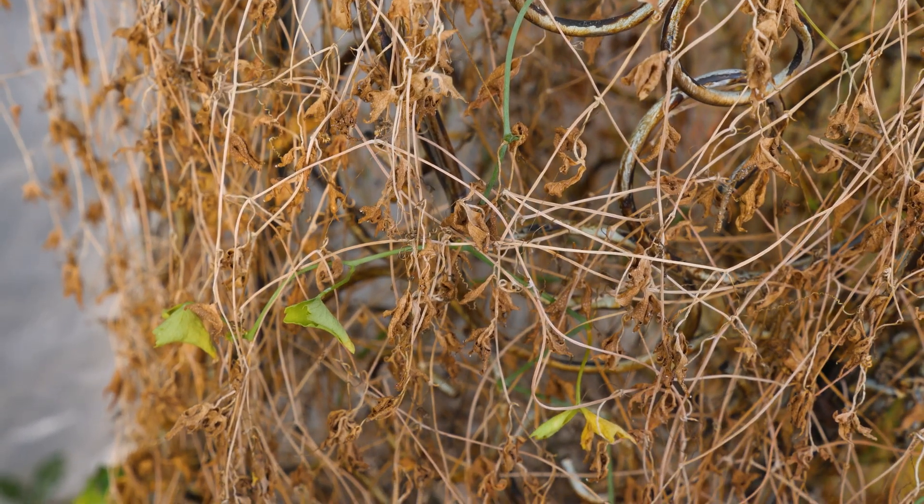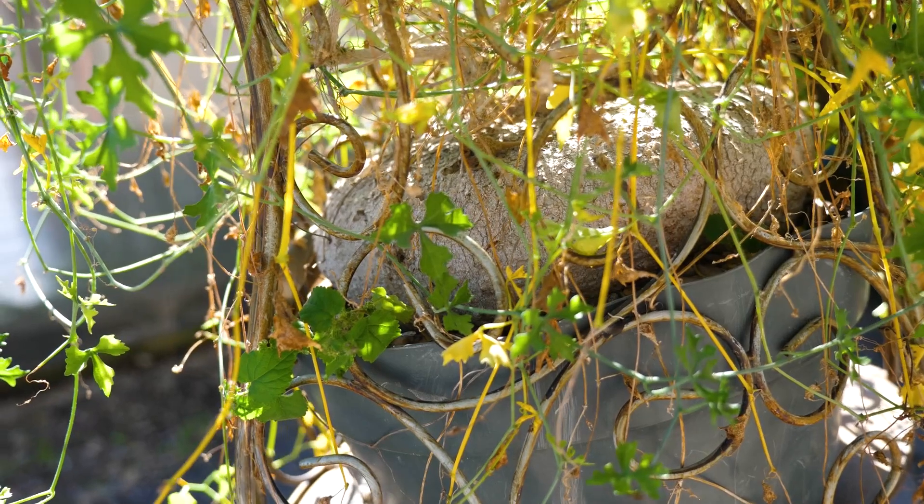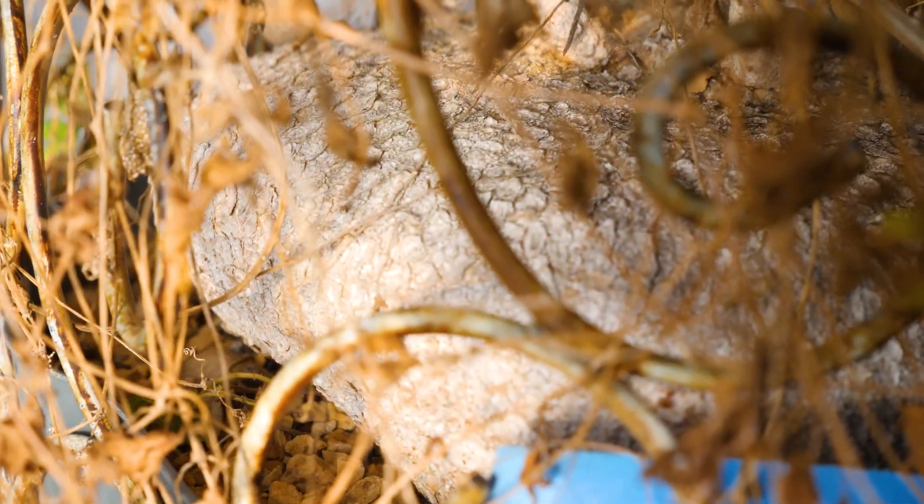Do not fertilize during dormancy. All of those minerals and nutrients are going to go completely to waste and they're going to be used by other organisms in your plant's soil. A good rule of thumb from experts in the field of succulents is that dormancy lasts from Thanksgiving to spring break. So during that time, lower your waterings, and some people even say don't water at all.